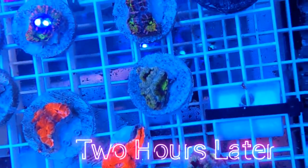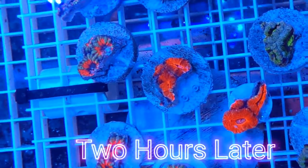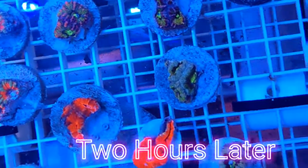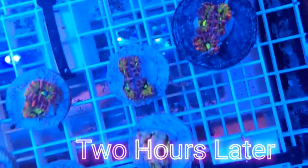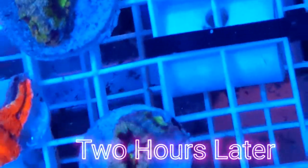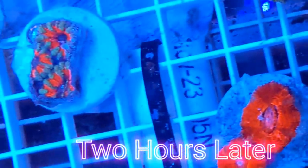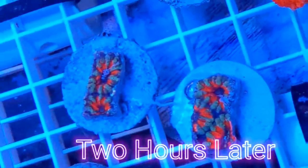And here we can see that that is indeed the case. Just a couple hours later, these corals are starting to open up and look pretty good. My cuts aren't perfect, but it definitely did the job. Anyways, that's about all I have for this video today. I'm looking forward to getting some more of these made for you guys. Thank you so much for watching and please subscribe to our channel — that's the biggest thing anyone can do to help us grow right now.